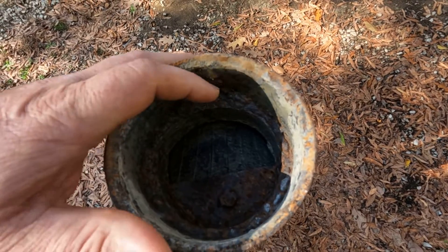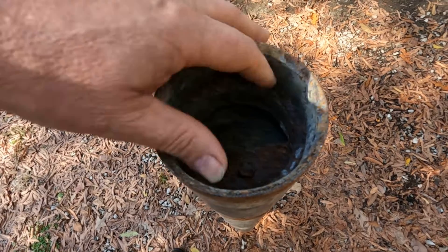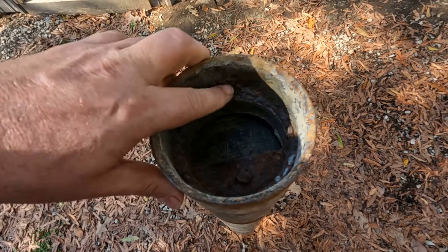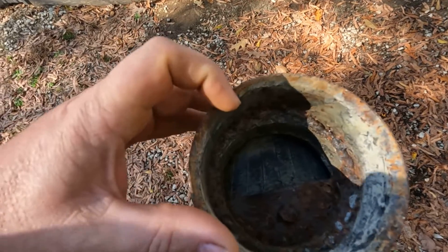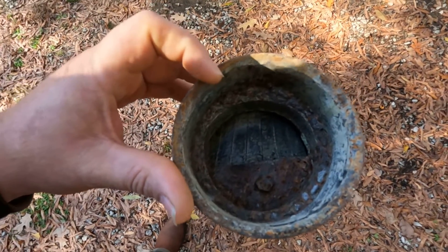After I bolted all that together, I slid this sleeve back down in here about two inches, and then I just welded around through here to weld it in place. And I'd say it's worked really good.